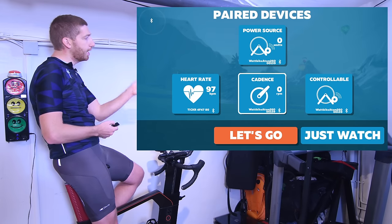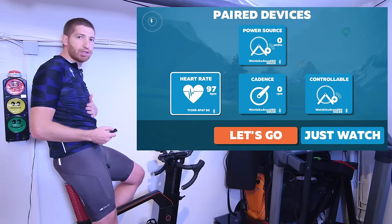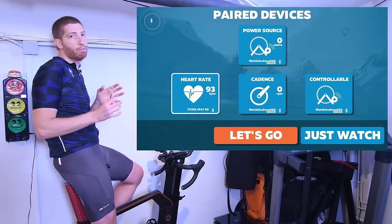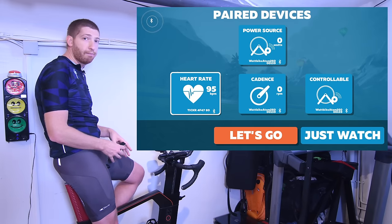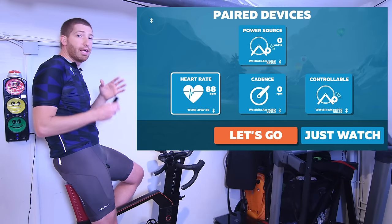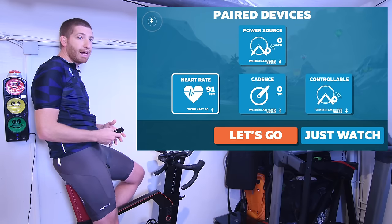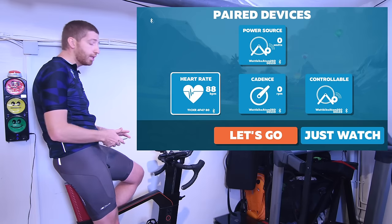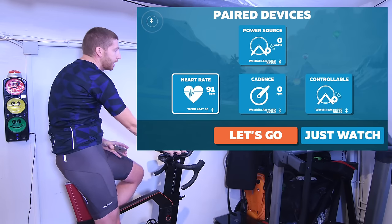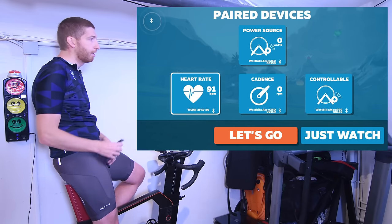It's populated my cadence and controllable trainer with the Wattbike, and my heart rate is from the Tickr heart rate strap. There is a catch in that the Apple TV can only support two concurrent Bluetooth Smart sensors. In my case, the Wattbike is one — supporting power, cadence, and controllable all on one channel — and the Tickr heart rate strap is the second. If you had an additional cadence sensor or other sensor, you'd have to use the mobile app to pair that, which is pretty easy. You just go into the pairing menu on your phone and pair those sensors, and it all works together.